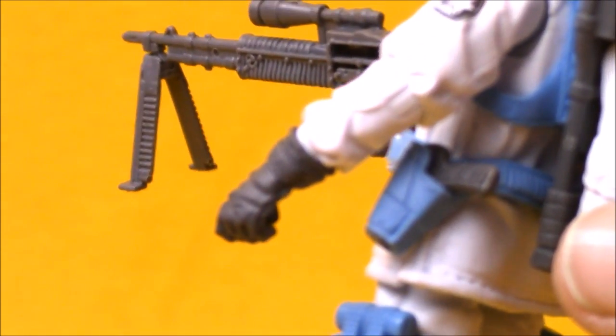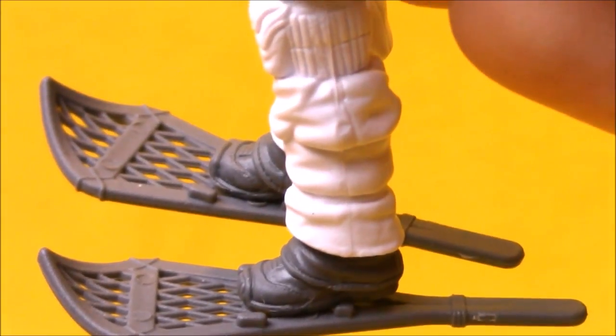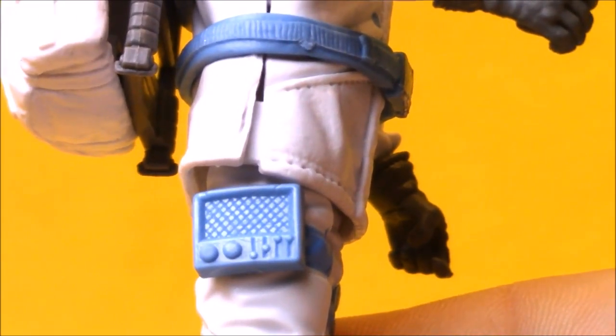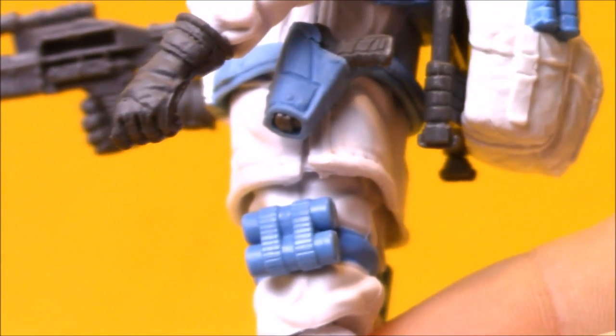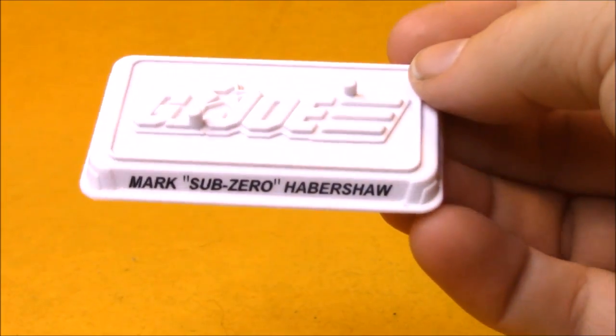He's got a pistol holstered on his belt. He comes with Snow Serpent snowshoes — the original figure had snowshoes of a different design, but these are close enough. He's got a fun little radio speaker thing sculpted on his hip, painted in light blue to go along with his paint scheme. Not sure if that's an explosive or a set of binoculars clipped over there. The original Sub-Zero came with a mortar and three missiles that could fit inside it — this is a decent substitute for that. He came with a G.I. Joe base with his name on it.